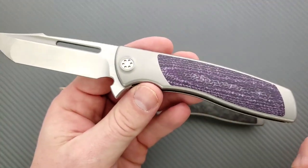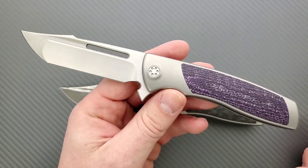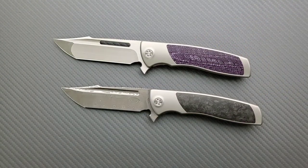You might be wondering — holy cow, I didn't know they did one in purple carbon fiber. This actually belongs to Kyle Roberts, 610 on Instagram. Thank you very much, Kyle, for sending this. This is actually the KNP edition, or the Knife Nuts Podcast edition.